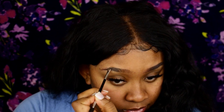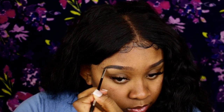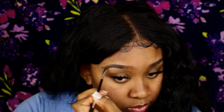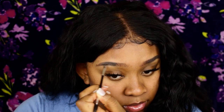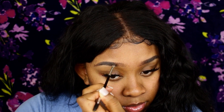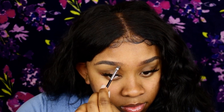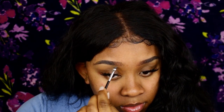This eyebrow gel is so freaking bomb — it is so underrated. I found it at my beauty supply store and it was $6.99. The brush that comes with it glides on so creamy, but when it dries it is stuck — you don't have to worry about it sliding off. It comes in three colors: chocolate, dark brown, and ebony. The color I'm using is ebony — I love my brows dark.